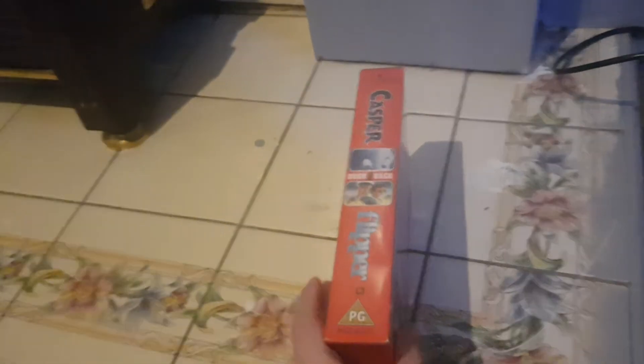Here's the front, here's the spine, and here's the back. This is two classics. I've only seen Casper out of these. Here's the label, and there's no print date.